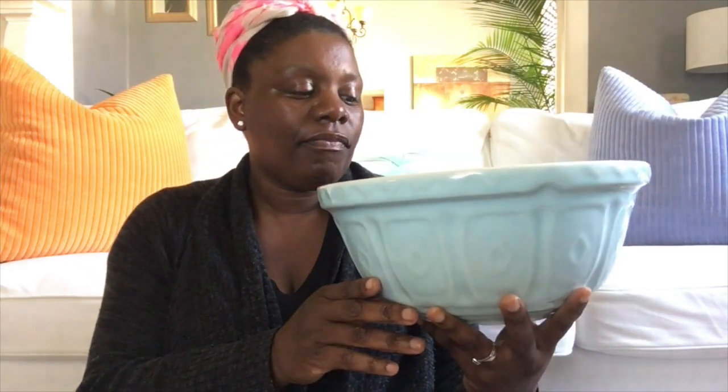I wanted to figure out where she got the bowl from, because it didn't move at all while she was mixing. So I started to do my homework and research, and I found that the Mason Cash bowls — these bowls right here — they started production in England in 1901. They are stain resistant and chip resistant.